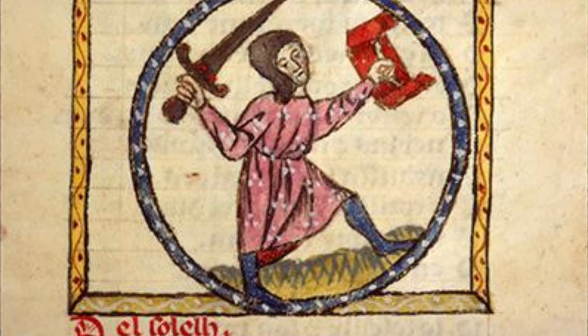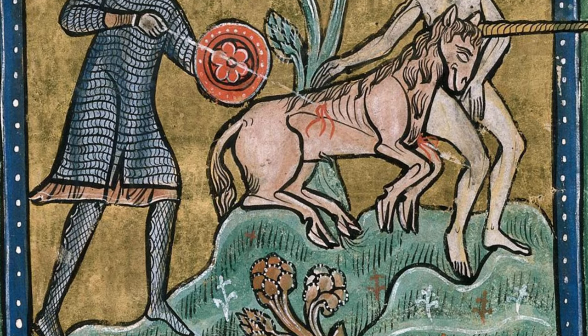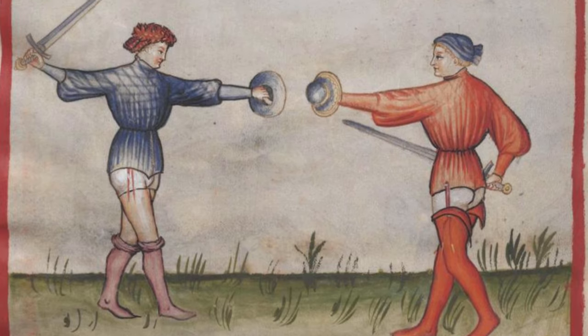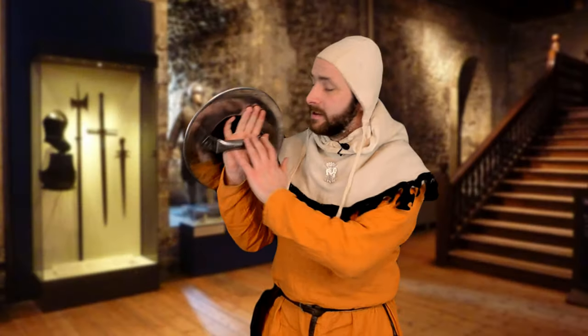Bucklers were used from England to India throughout the medieval period and into the Renaissance. So with 800 years of time to evolve, plenty of different variations in style and materials used emerged. One thing always remained true: bucklers were always single-handed and they always had a central grip.